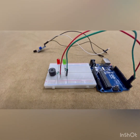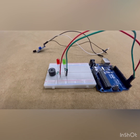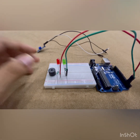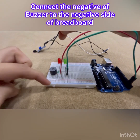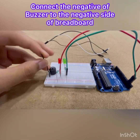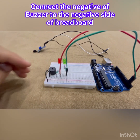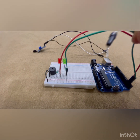Now let us go on with our buzzer connections. We have the buzzer here and the first thing we need to do is take this wire and connect the negative of the buzzer to the blue side of the breadboard — that is the ground. Let's do that, just bend it a little, and done.